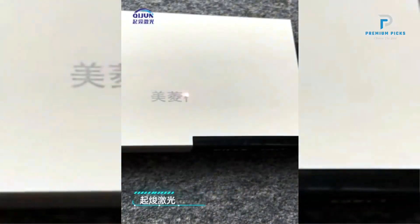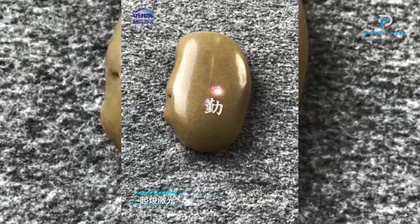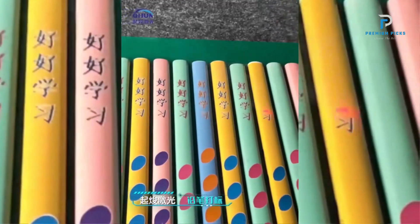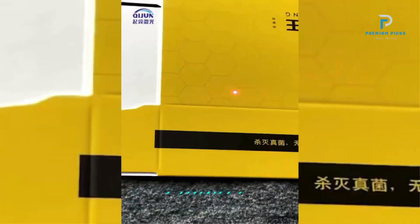The machine is available in 3 power variations — 20W, 30W, and 50W — with RACIS and MAX laser sources. This range provides flexibility to handle different engraving and marking tasks with ease.